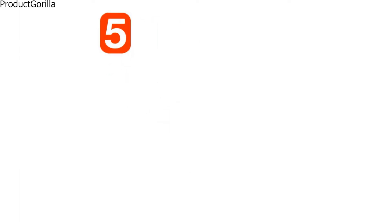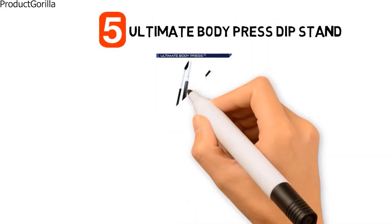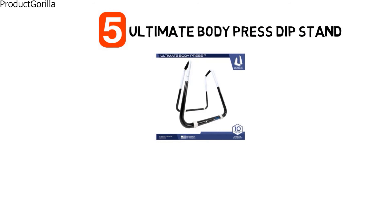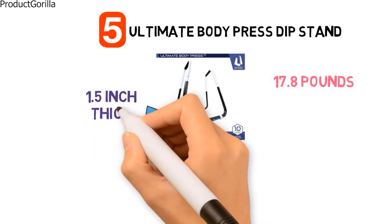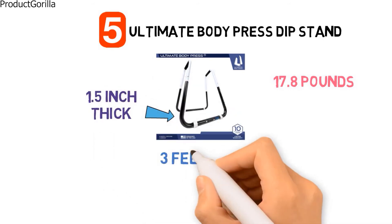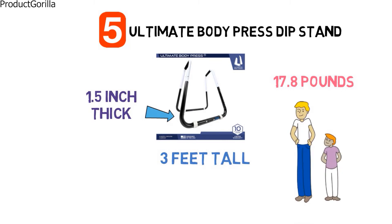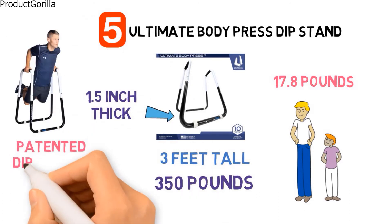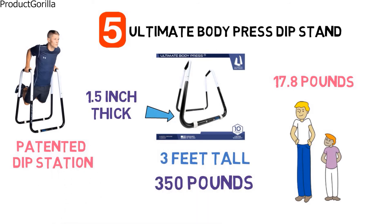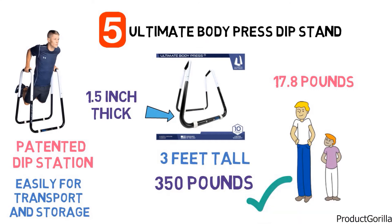At number 5, we have the Ultimate Body Press Dip Stand. The dimensions of the unit are 24 by 36 by 36 inches and it weighs around 17.8 pounds. The stand is made with 1.5 inch thick steel tubing. The frame is 3 feet tall and is suitable for users up to 6 feet 5 inches tall. It has a maximum weight capacity of 350 pounds and an adjustable width ranging from 19 to 24 inches. It is a patented dip station and the only dip station that folds easily for transport and storage, requiring no tools to assemble.